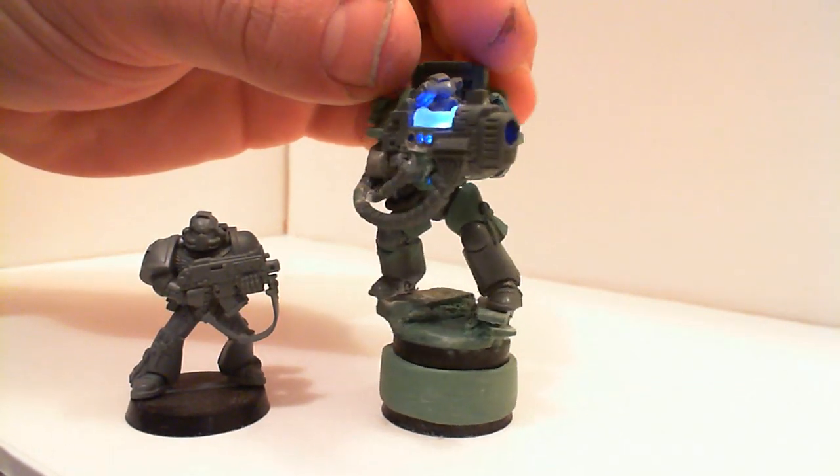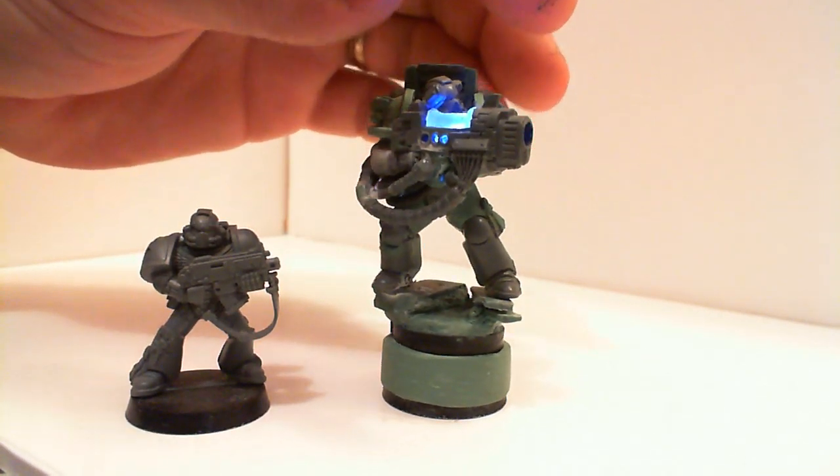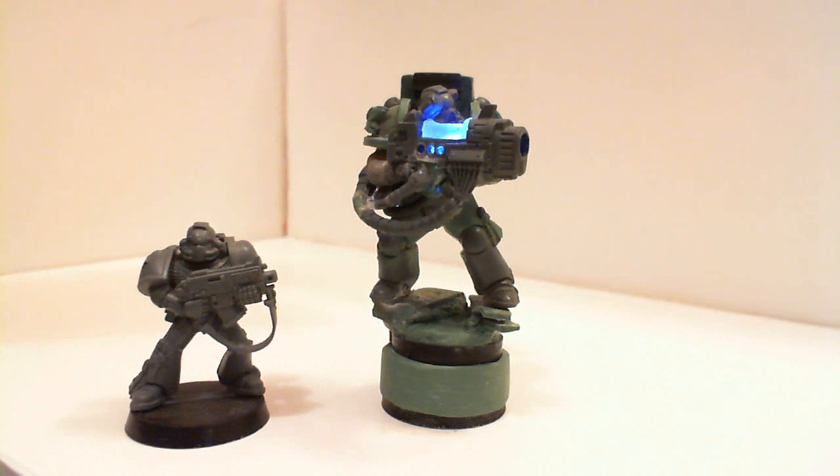Still a little bit of work left to do on him. Tell me what you guys think, and subscribe if you like, guys. See you on the next video. Thanks.